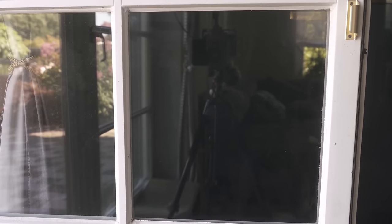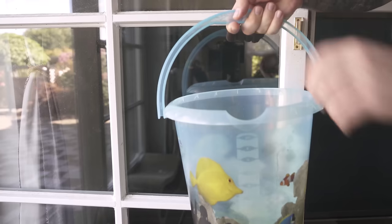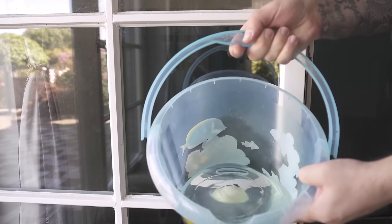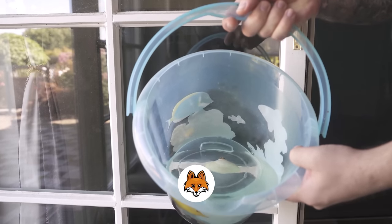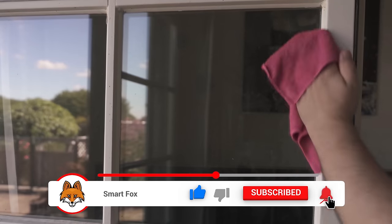But there is a second method and I actually like it even better. For this you also need half an onion that you have cut open and added to the water in your bucket, which you now use to clean your windows. You do not need to add anything else. Leave the onion in the water for about 30 minutes.